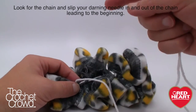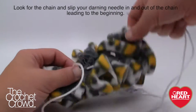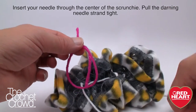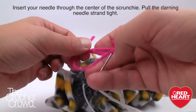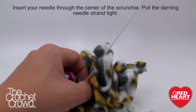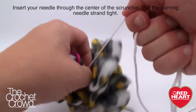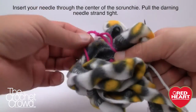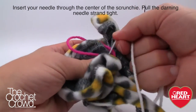Before I pull this tight I'm going to demonstrate with a scrunchie. Let's pretend this loop is the elastic scrunchie — I don't have any scrunchies here in the studio. Insert the elastic scrunchie through before pulling everything tight, then pull everything tight and it's going to wrap everything into a nice tight ball. Don't be too delicate with it — just reef on it. Make sure everything is nice and tight.